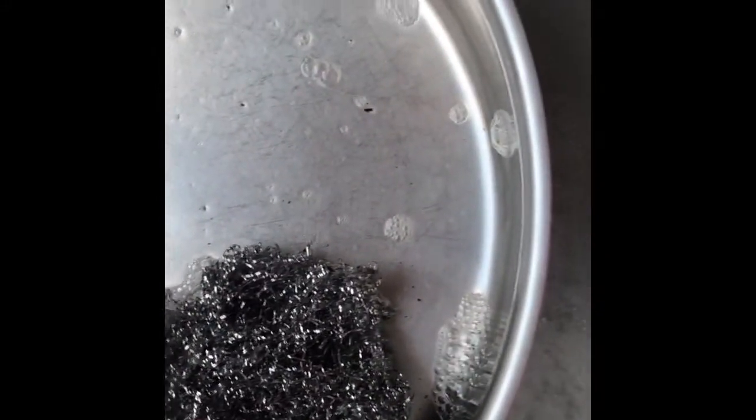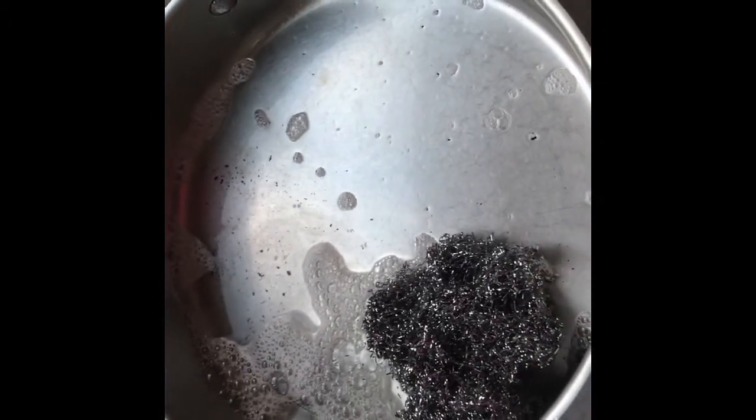I'll scrub around these screws really good — sometimes it likes to stay there. And I think we're just about done. Give it one last go. Check this bad boy out — look at that, isn't it beautiful? It's all clean again. I'm going to give it a scrub around the edges and on the outside, but that's it. That's like a minute and 30 seconds at the most. I'm telling you, it's a trick and it works.